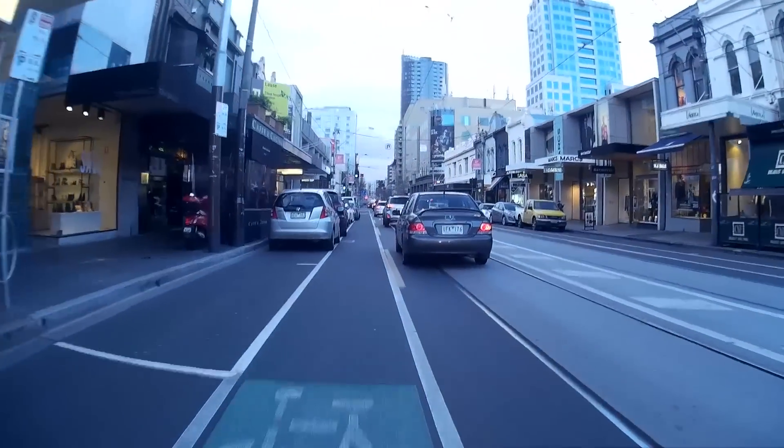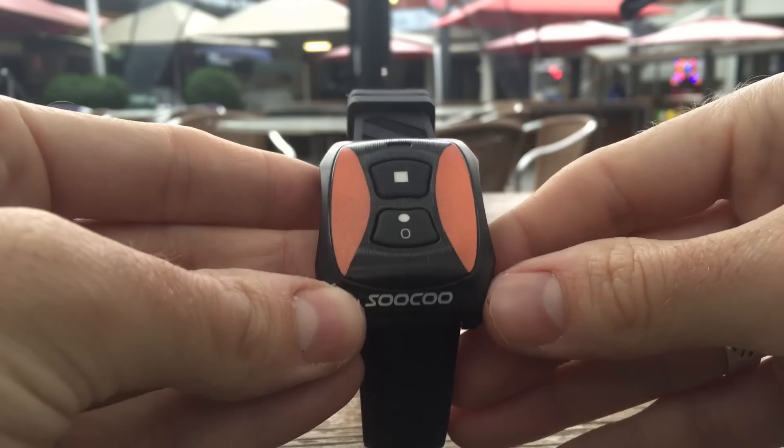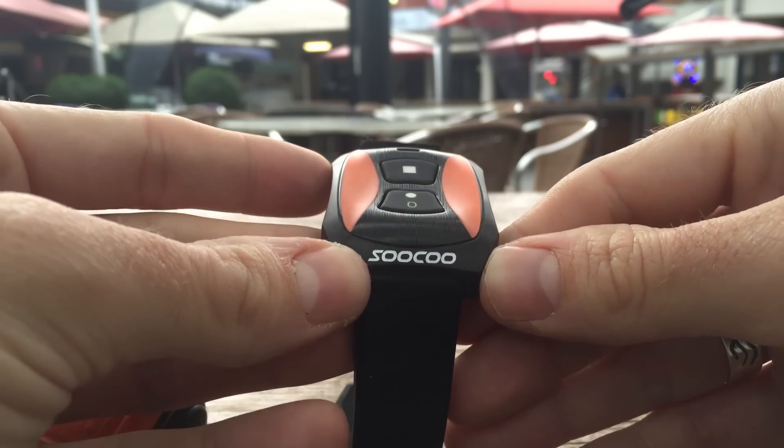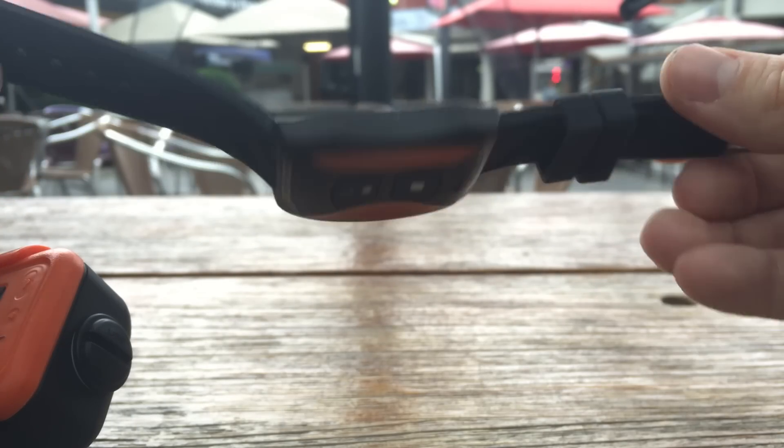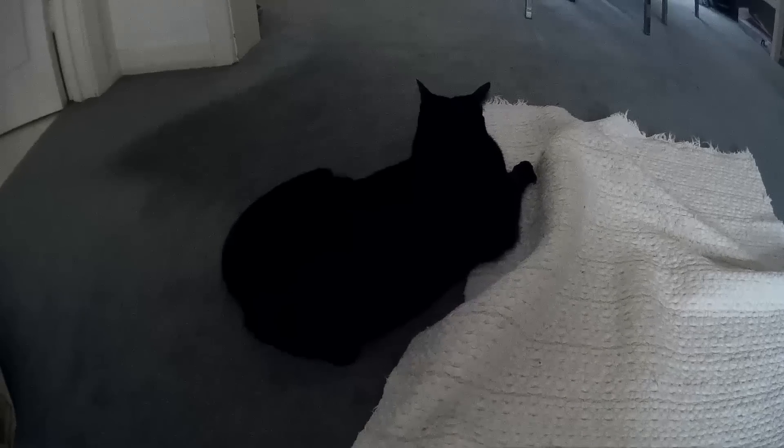Real GoPro cameras don't perform particularly well in this department either. The wrist-mountable remote is a nice touch, and connectivity via smartphone connection is good, and even allows you to download your footage and stills wirelessly. The menu system is messy, but you'll spend so little time there that it doesn't seem to matter.